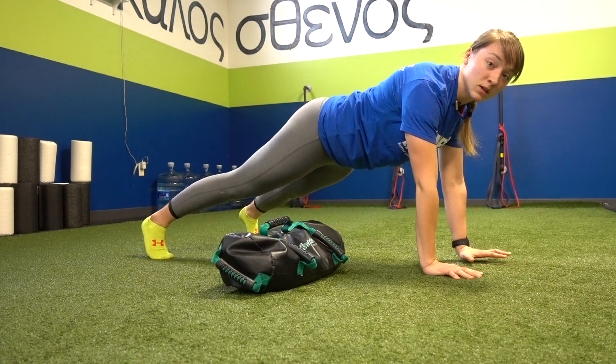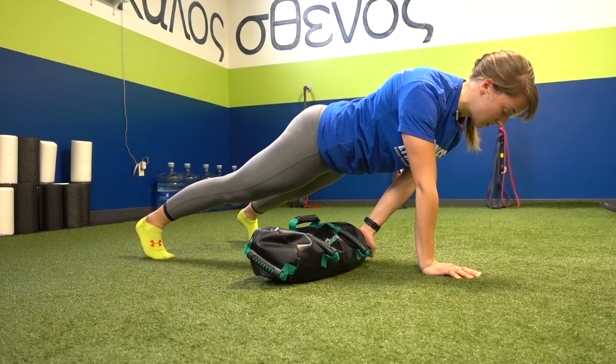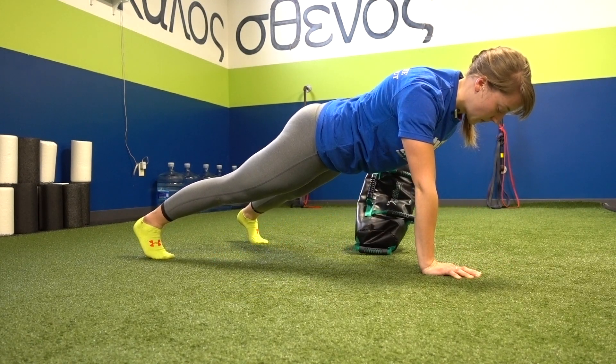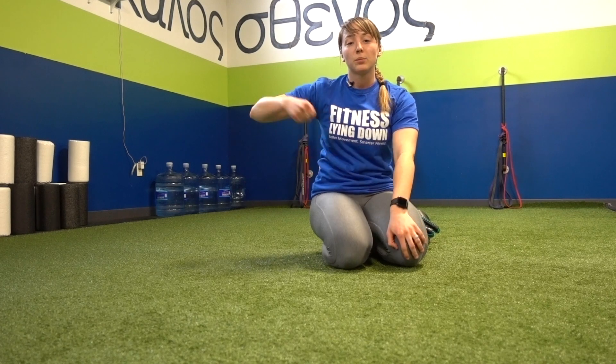I'm going to slowly drag across, reset my hands, alternate, and repeat. As you drag, you want to go slow — it's not a rip and grip kind of thing. We want to keep all that integrity in the plank as well as in the lats as you drag.